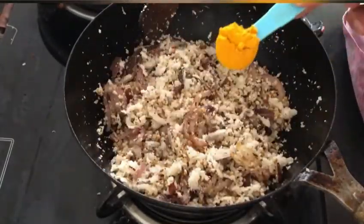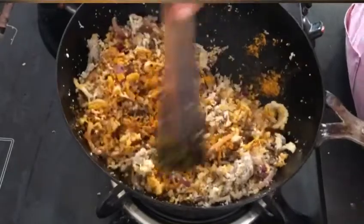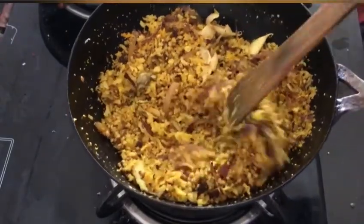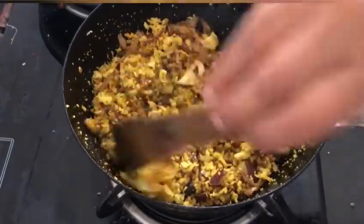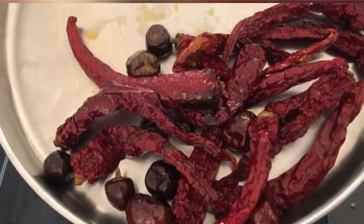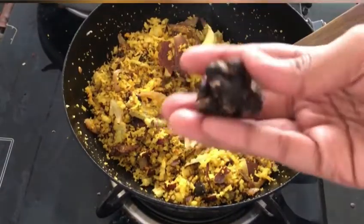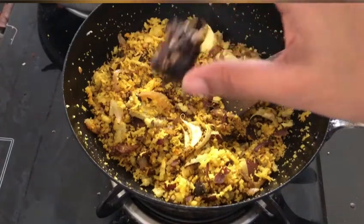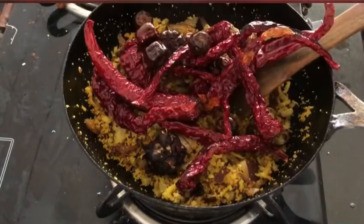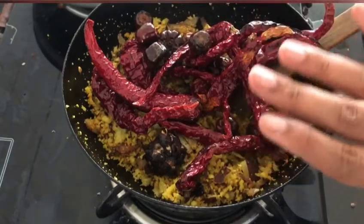Next, I am adding around a teaspoon of turmeric powder and giving it a good mix. After frying for around 5 minutes, I am turning off the gas stove and letting it cool down completely before we grind it. Now that the mixture is completely cooled down, I will be grinding it — don't forget to add the chillies we fried earlier. We need the chillies, 1 small lemon-sized tamarind, and the coconut-onion mixture we just roasted. I am adding around 2 cups of water and grinding it into a fine paste.